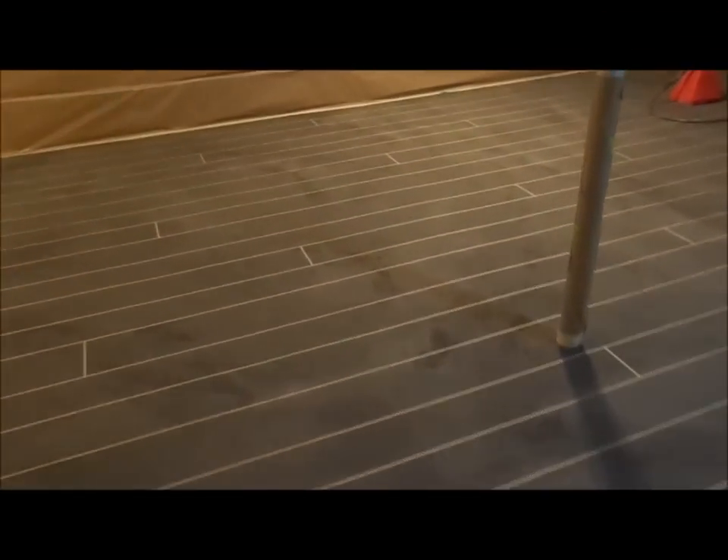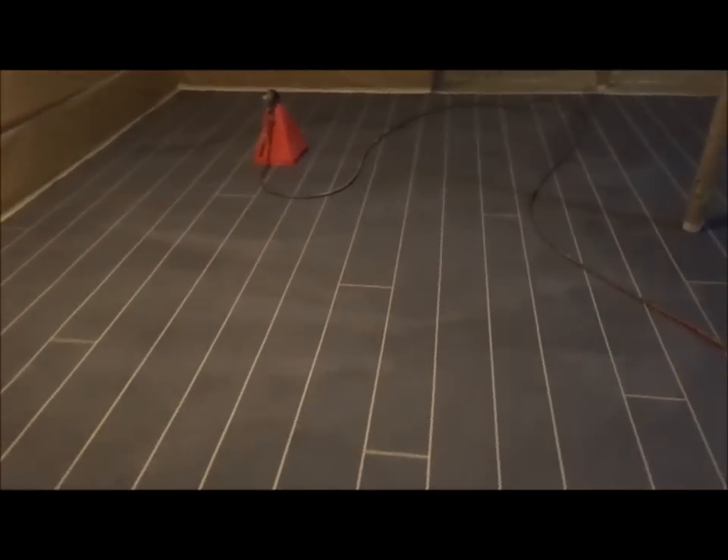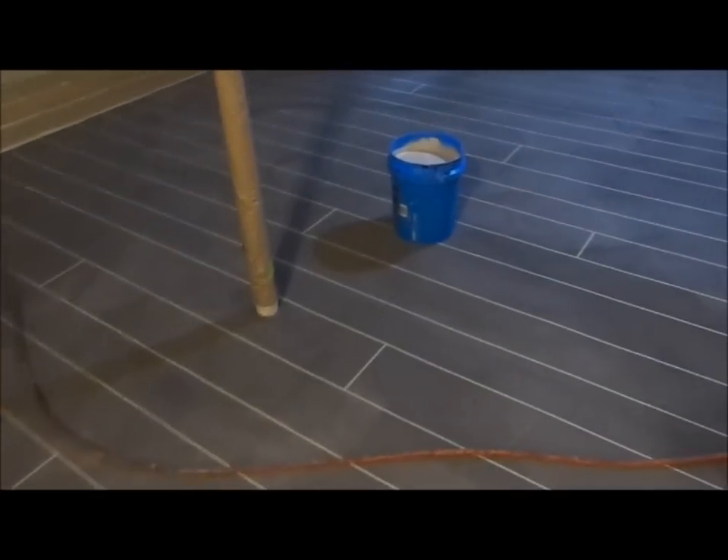We've got all of our tape done. We've mixed up our cement texture mix. We've actually got five buckets, five bags for this mix.